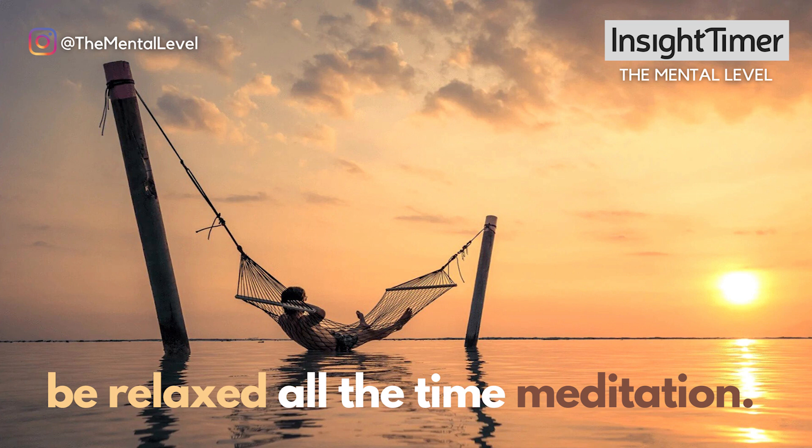Start off by getting into a comfortable position, sitting upright in a chair or lying down with your eyes closed. You might become so relaxed during this session that you're tempted to fall asleep, but set an intention now that you're going to stay awake in your mind even if you become deeply relaxed in your body, so that you can get the most out of this session.